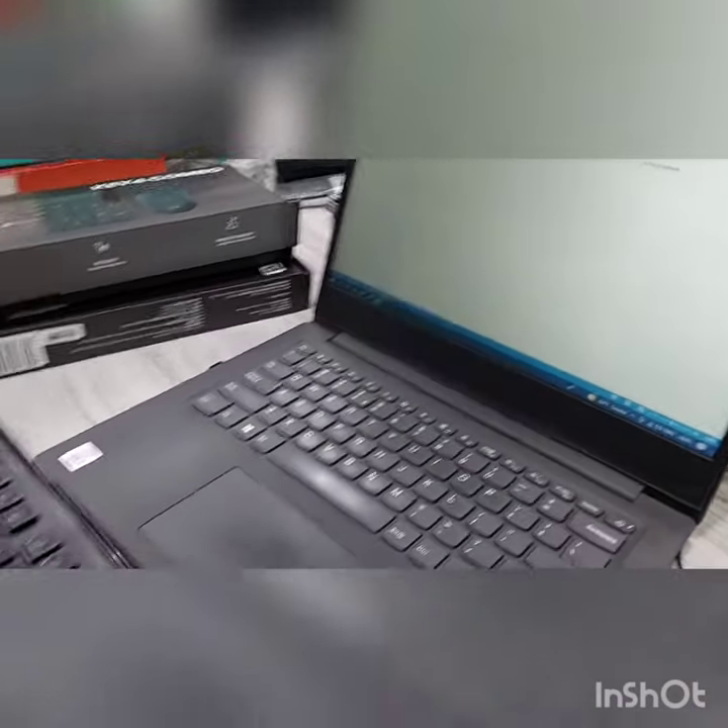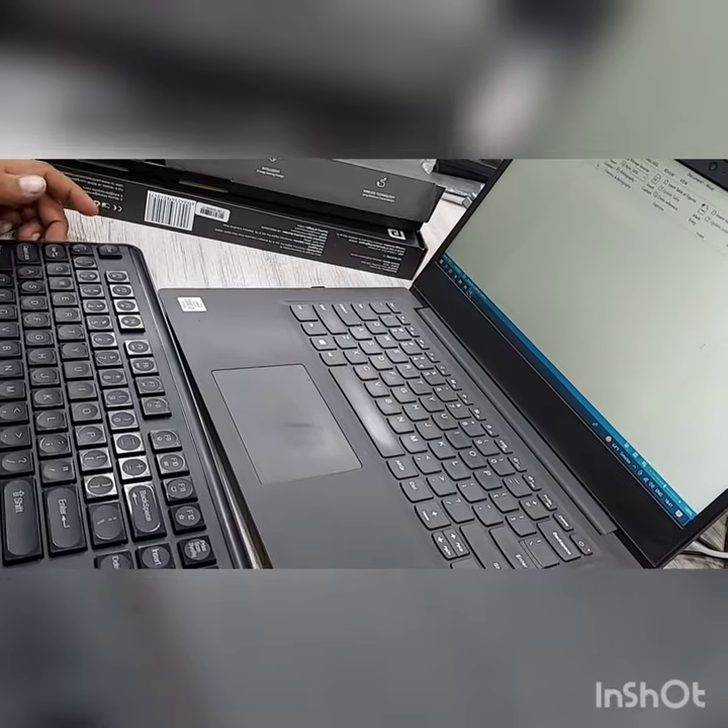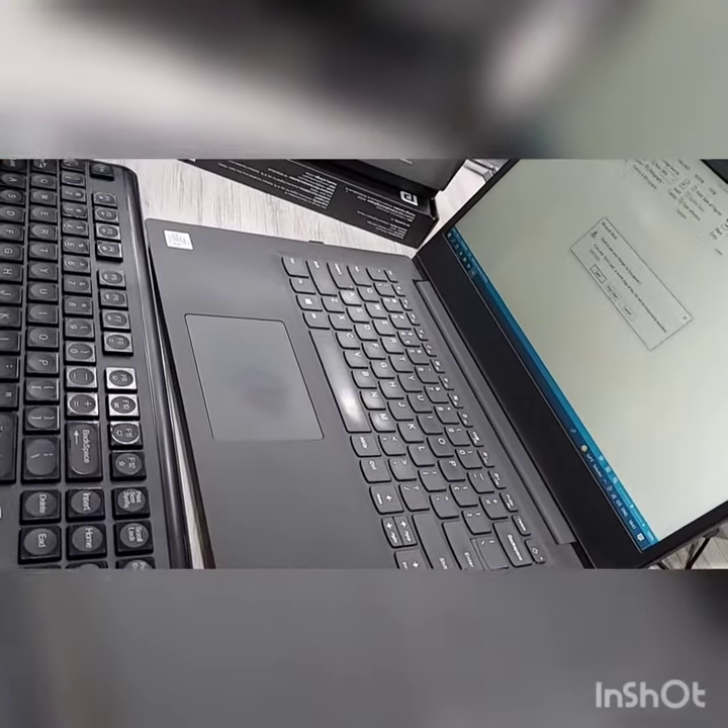Okay, so how to reset. My keyboard is not working — see, this is my keyboard. If I am typing, nothing is going on. So how to reset the keyboard.